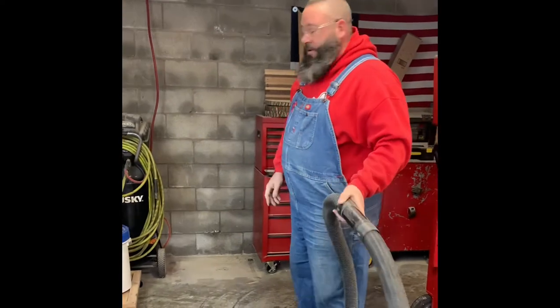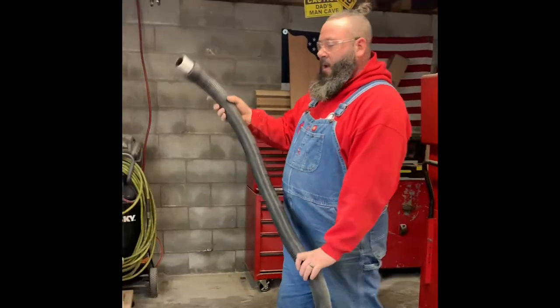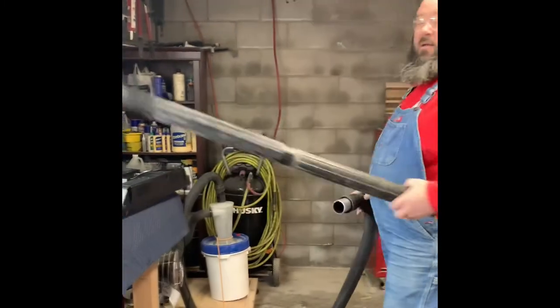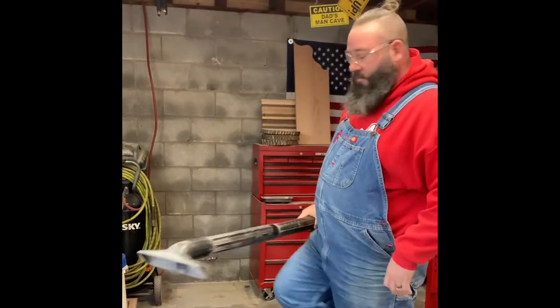When you move the toolbox out of the way, you probably ought to take a second to clean up. I'll tell you one thing though — having this sweet dust separator really helps out in a wood shop.